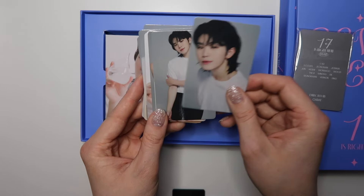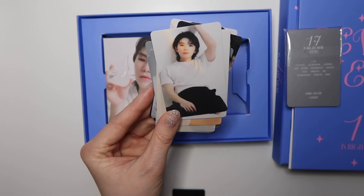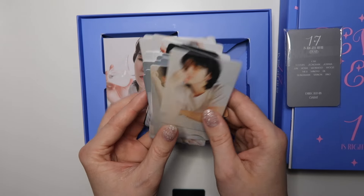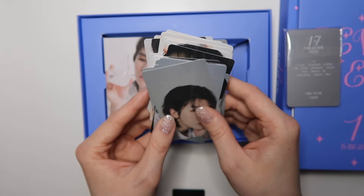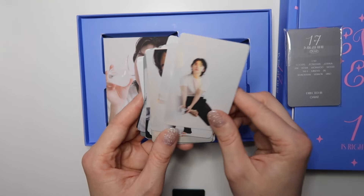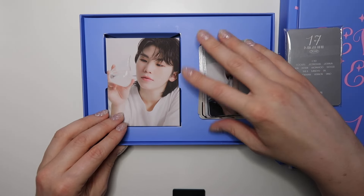This is really cool — I don't pull Woozi a whole lot so it's exciting to pull him. I'll just flip through these pretty quickly. I love that they give you a ton of member-specific cards. Oh my god, he looks so good — his hair this era, the grown-out look, I love when they do long hair. This picture — oh my god, it just keeps getting better. Although, why are your feet out? Put some socks on!